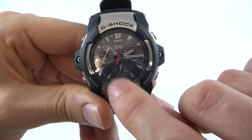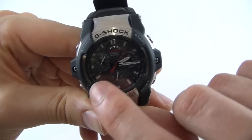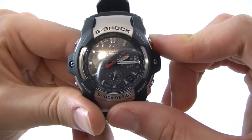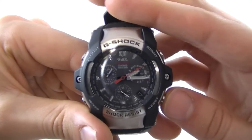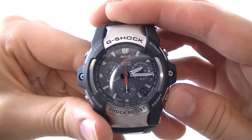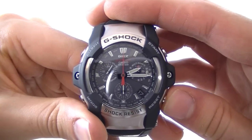This bottom dial coming into effect is a split second timer. Of course stopping it with the same button, and resetting it. Very easy. And we can return to timekeeping mode.